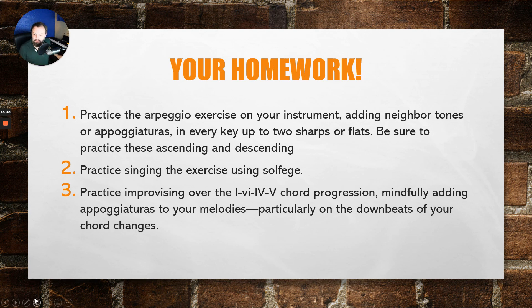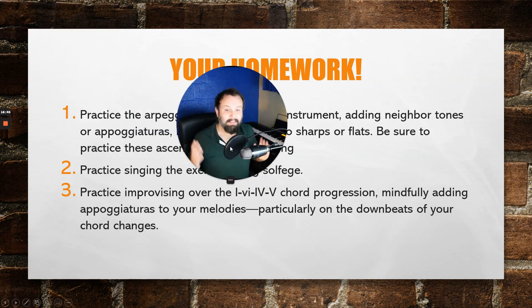With these things in mind, I am looking forward to seeing you all in person. I think it's going to be a lot of fun working over these exercises over the next few weeks, as well as adding other things and improvising in general. Until then, stay healthy, stay careful, happy practicing, and I'm looking forward to seeing you next week. Take care.